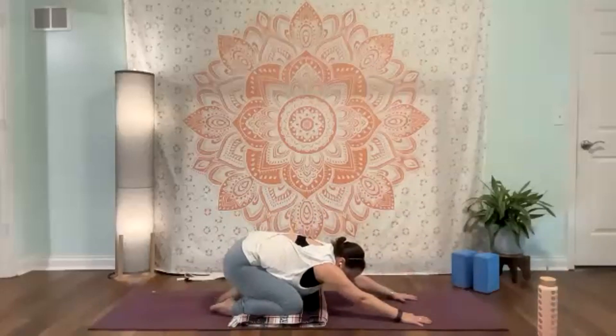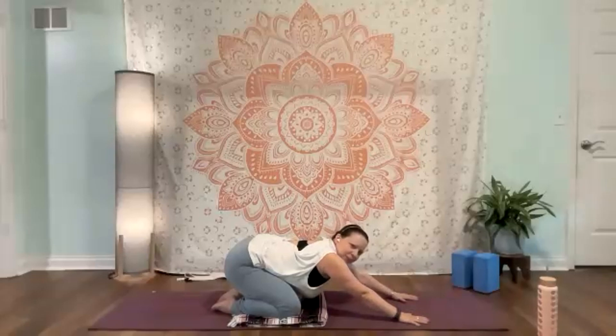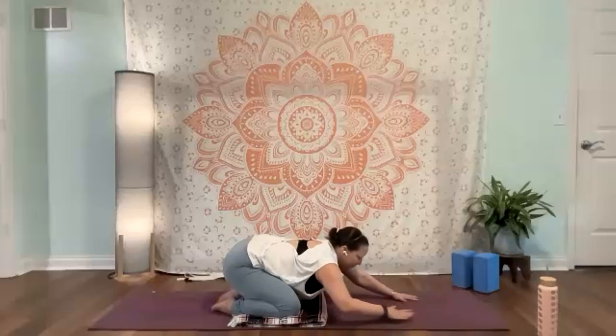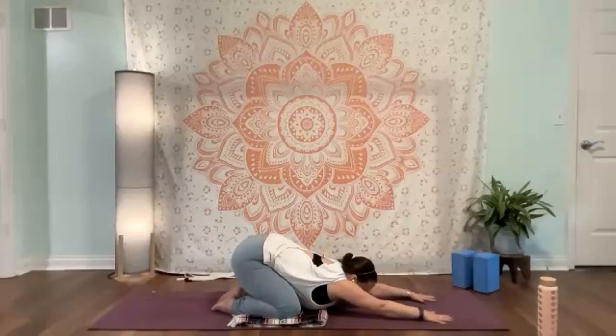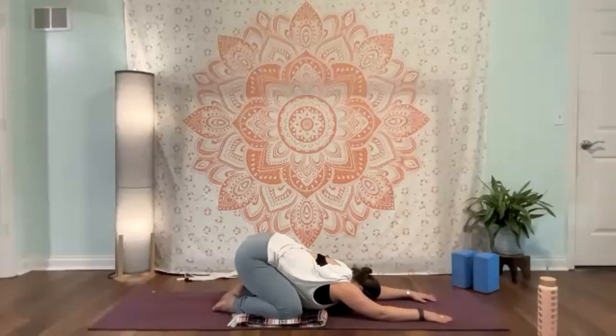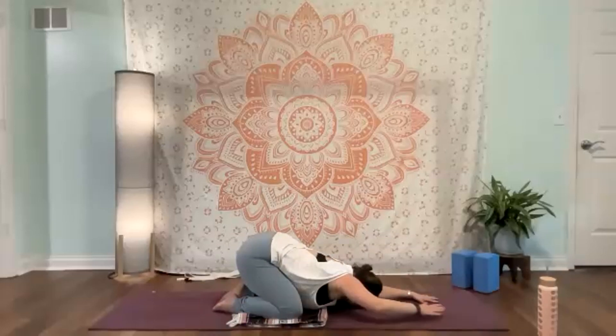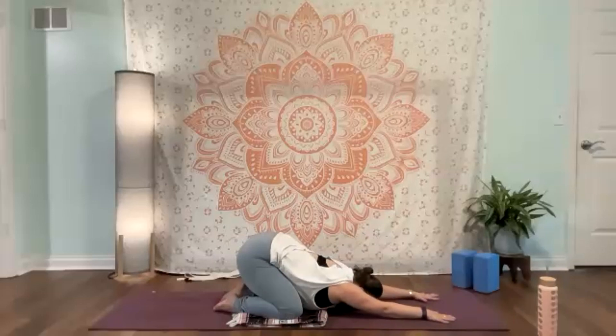Once you're ready on your last one, think back and find a child's pose. Knees can be together, as wide as the mat, or somewhere in between. You can take those arms long in front of you; if shoulders don't want that yet, take your hands back by the ankles and let the shoulders release. Forehead can come to a block or folded blanket. Reconnect with breath and intention.